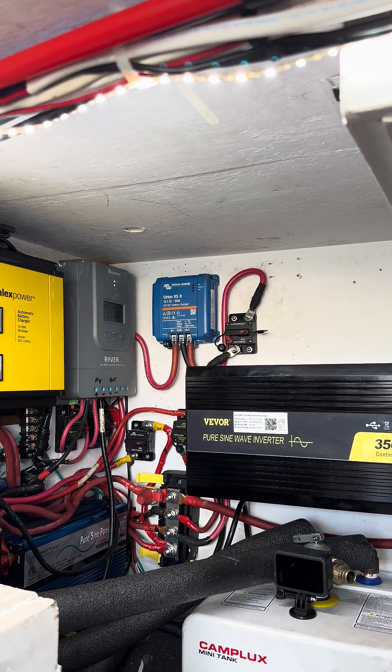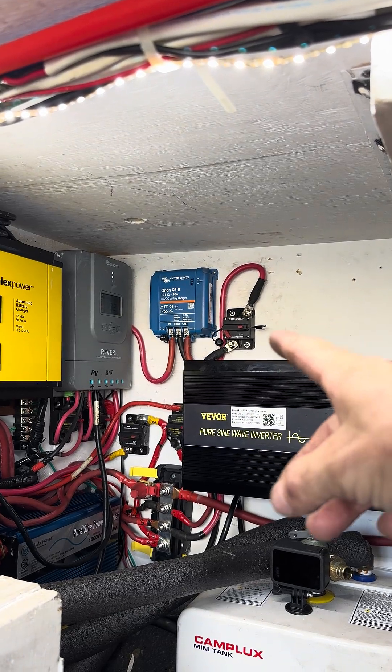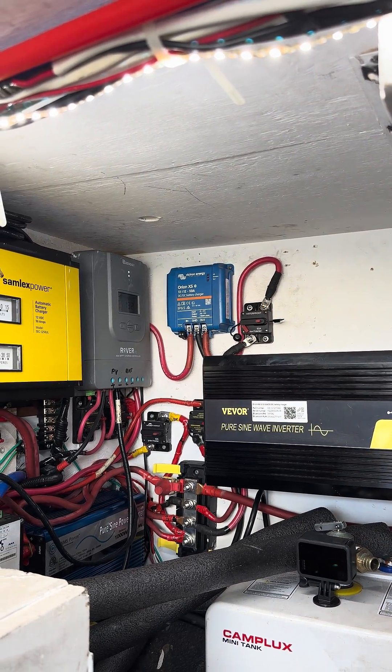So I'm just wondering, what do you guys set your charger rate at when the batteries go on? What do you guys set it at?